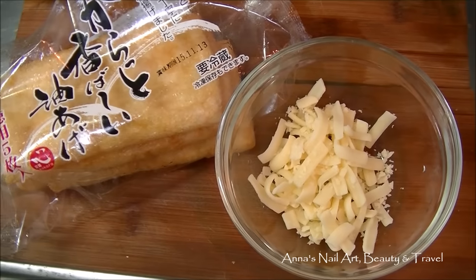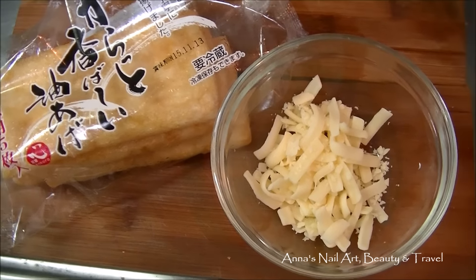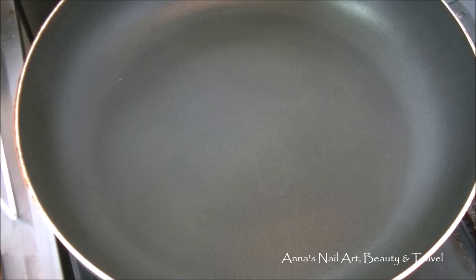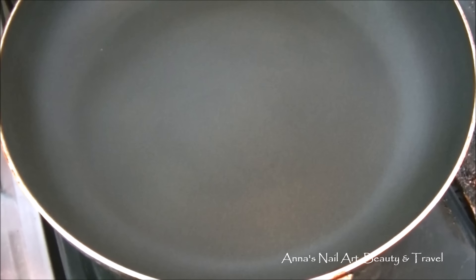Hi guys, I'm gonna show you how to make a gluten-free cheese toast using some aburage, or tofu pockets, and some shredded cheese. Let's get started. I've just heated up my pan on very low.